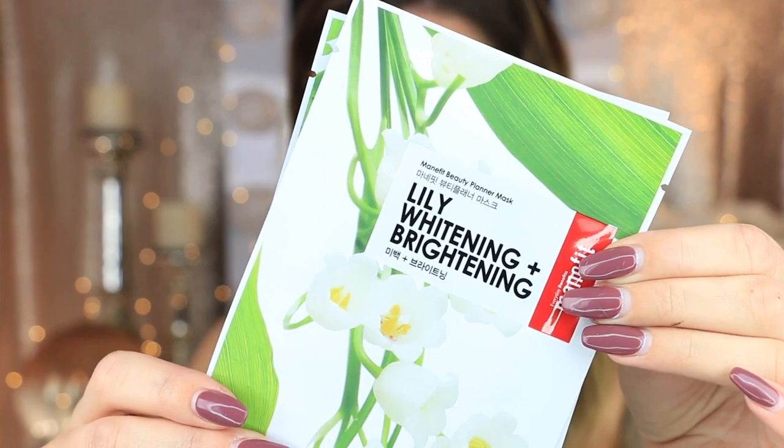She also got two Lily whitening and brightening sheet masks. I'm assuming they're sheet masks just because of the size of them, but there's no English on them — it's all Korean. I love sheet masks, so I'm super jealous she got these. One is the whitening and brightening, and the other one is mugwort, astringent, and pore care. So that's pretty cool — I'm so jealous, I wish I could try these.